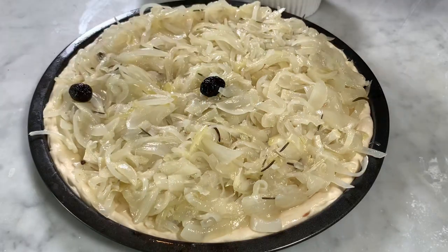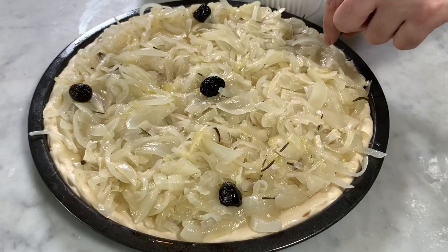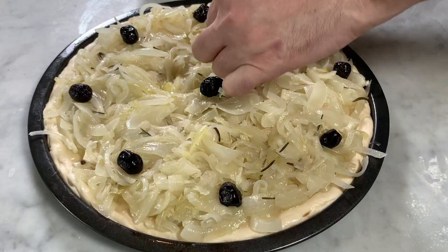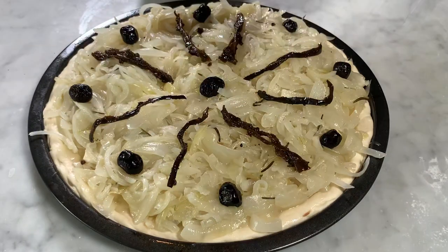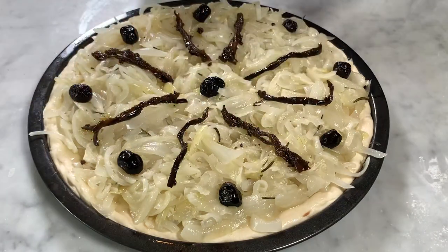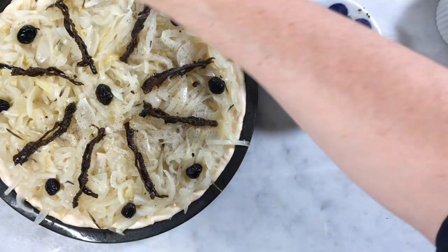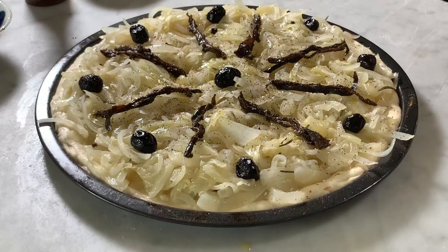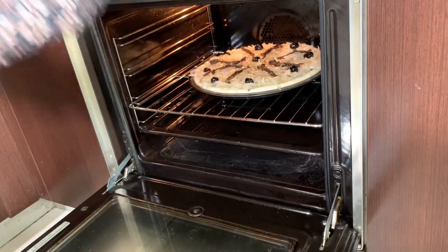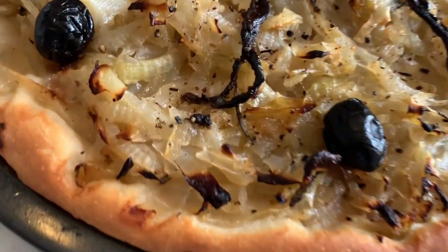Then add your olives. Then add your anchovies in between. Sometimes if the anchovies are too small, add a second one because when they cook they will also shrink a bit. Then add a generous amount of black pepper. The pissaladière is ready to be oven baked. Set your oven to 200 degrees, put your pissaladière in the oven and add a glass of water in a pan at the base of the oven — that will help the cooking of the bread in particular.